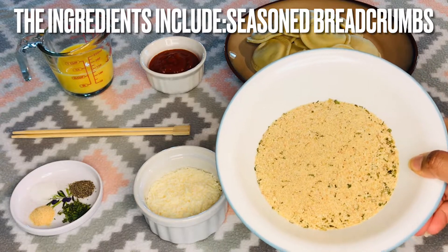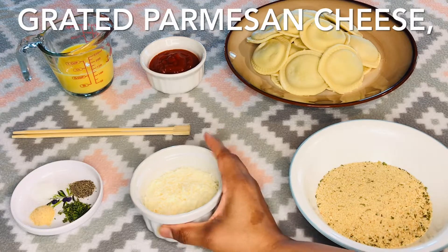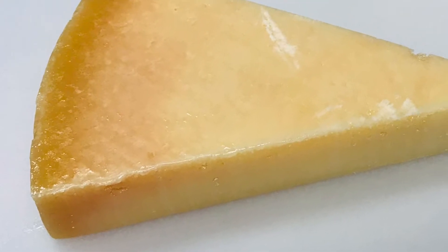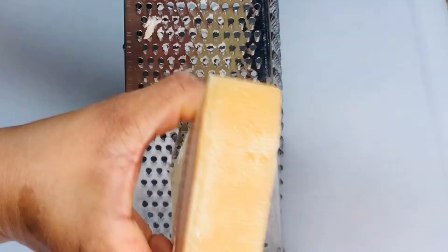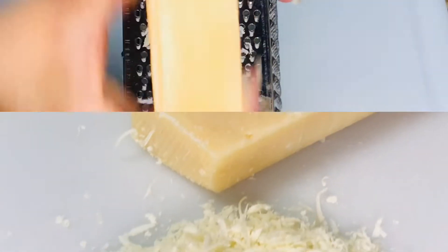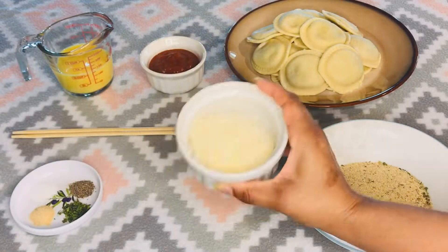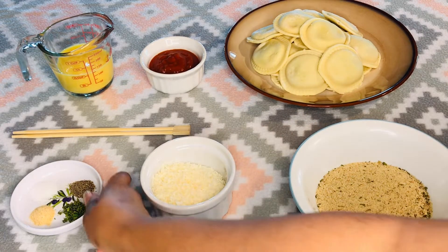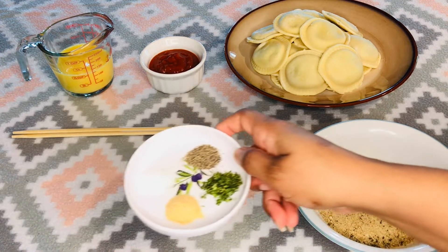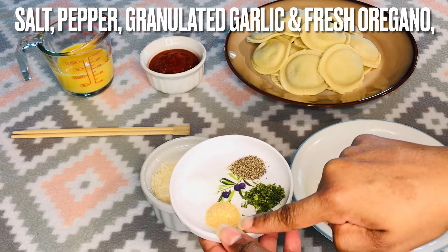I find the Italian-style coats the ravioli better than the panko-style. You also need grated Parmesan cheese. If you can, grate directly from the block of cheese — the flavor is more intense than when using pre-grated cheese. The dried spices include salt, pepper, and granulated garlic.